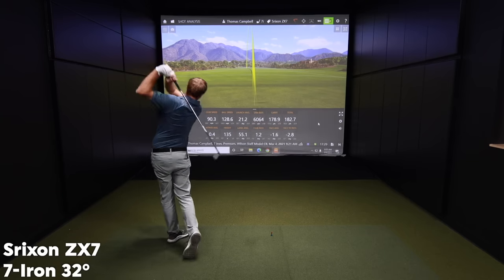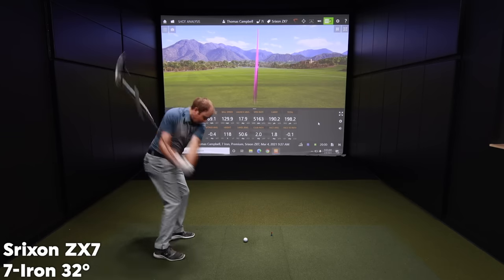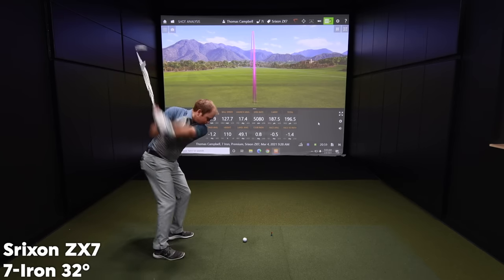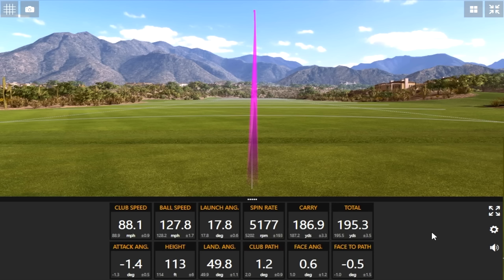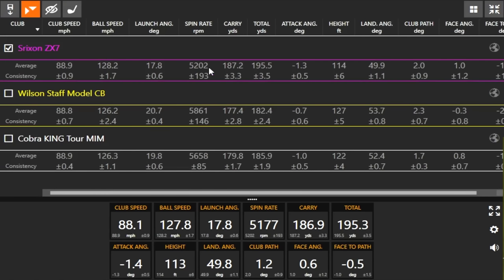We've got one left — the Srixon ZX7. Thomas predicted 5,200 RPM of spin with the Srixon ZX7. After eight shots, the average spin came in at 5,202 RPM.